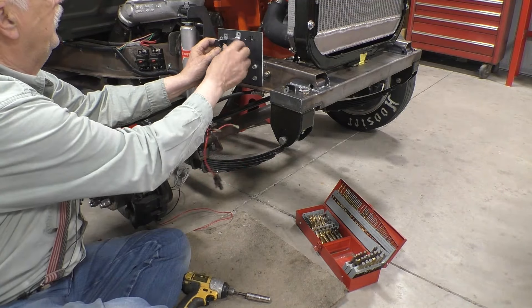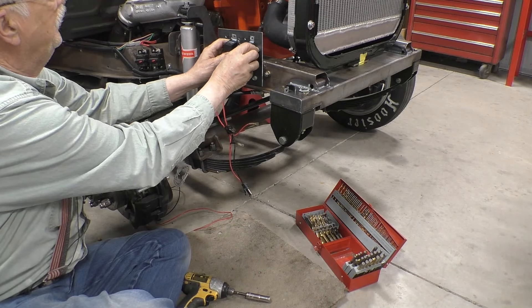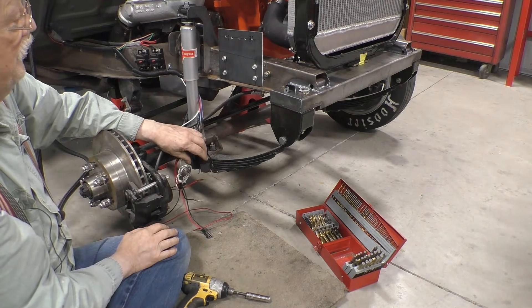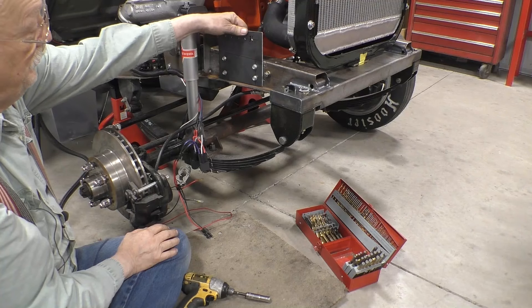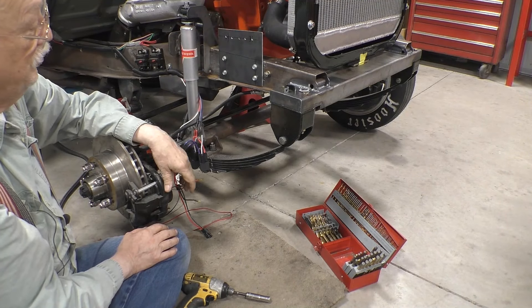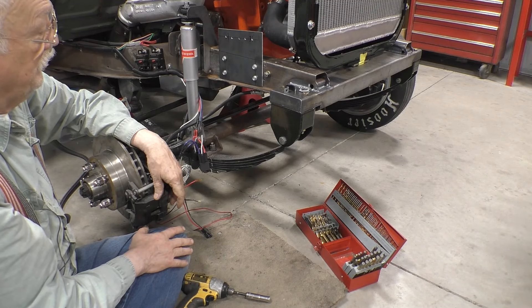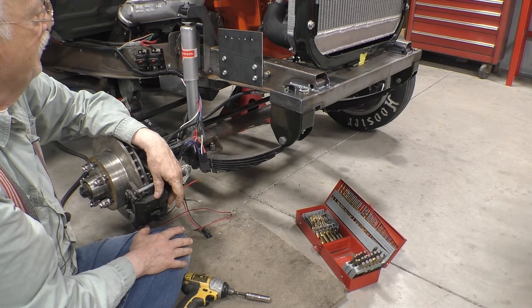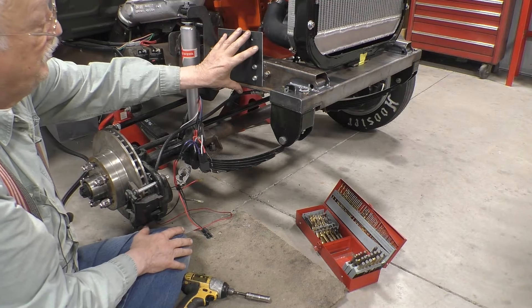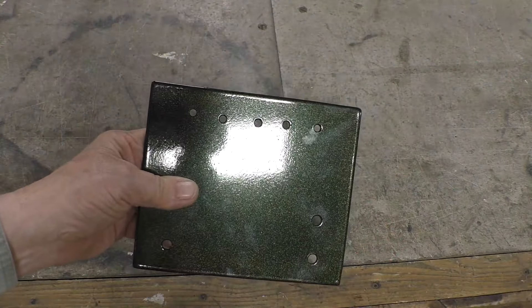It's one relay there, another relay there, a third relay there. But before we do that we've got to clean this plate up. We'll sandblast it, powder coat it, and we'll do it with Dragster Green in homage to my old Dragster. And then we'll do the electronics. Here's our bracket after powder coating.